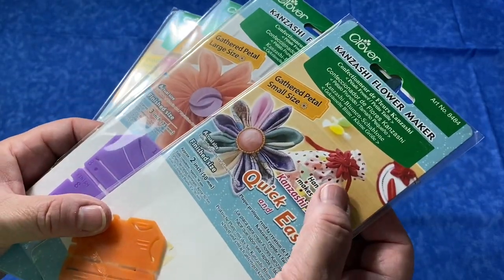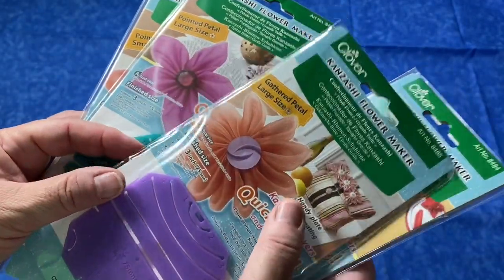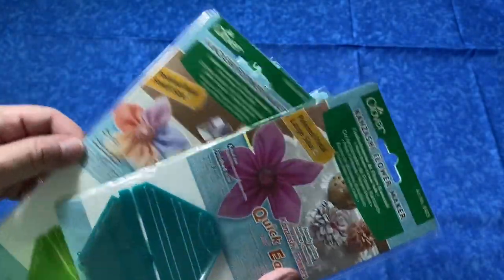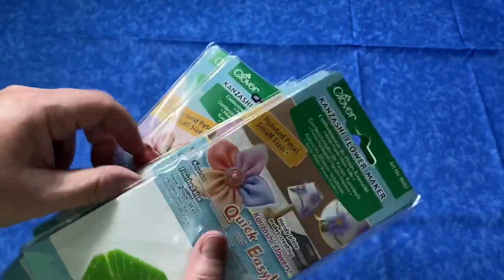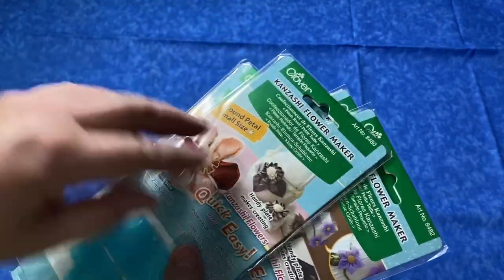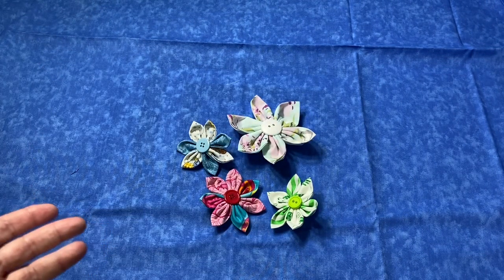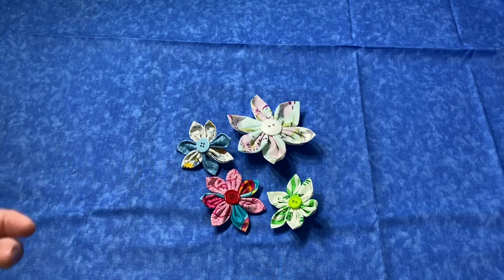They show a lot of examples — on drawstring bags, regular bags, as centerpieces, a little potpourri-looking thing, attached to lamps, a little basket. You can make these in a variety of fabrics. I'm just using quilting cotton for mine, but you can use silk as they used over in Japan. They were very well known as part of a bride's dress and hair pieces. The different people in the bridal party would wear them. You can make a little tablescaping decoration with them.